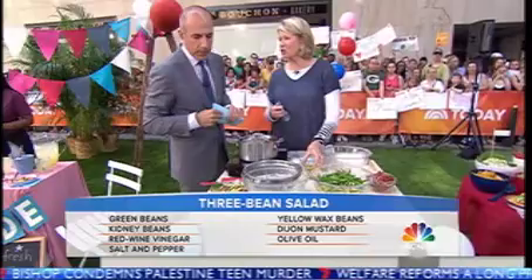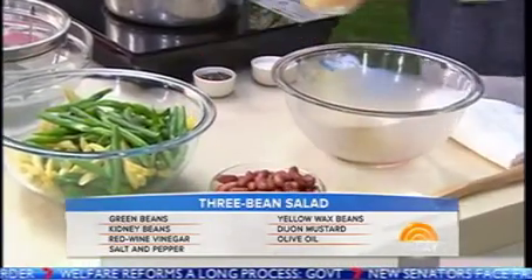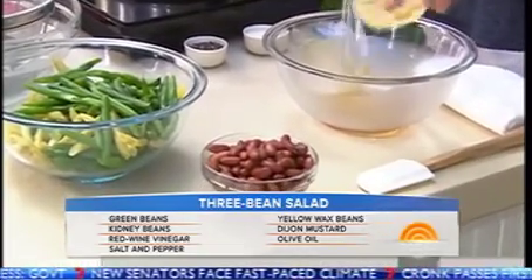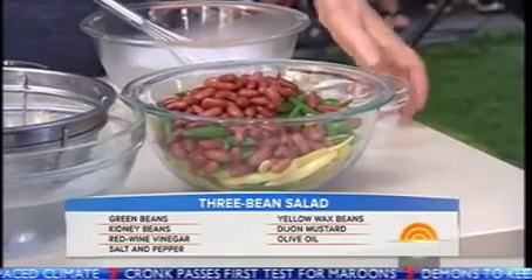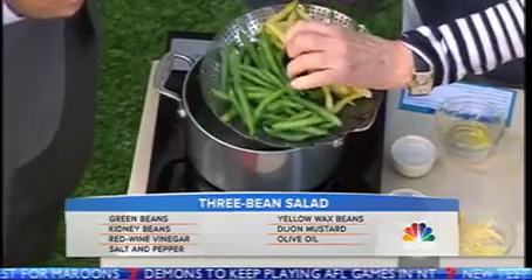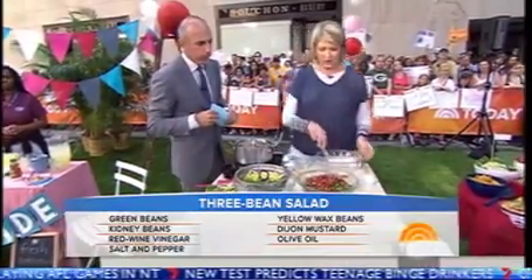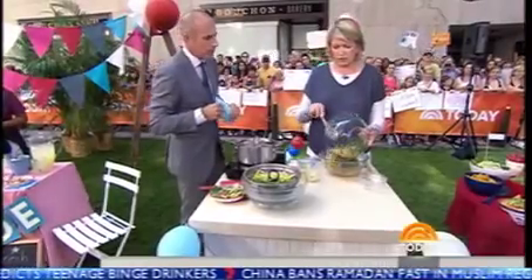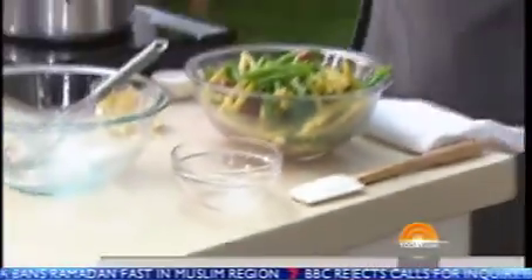This is a three bean salad, which is always a favorite at picnics. Olive oil, vinegar, Dijon mustard, salt and pepper. The beans could be yellow string beans, fresh green beans, and cannellini beans. All of these things can go right into a bowl. Steam your beans — look how pretty those are — and cool them in iced water. The ice water helps them retain their color. Just drain them, mix them all together, and you have a fantastic bean salad. Don't forget the salt and pepper.